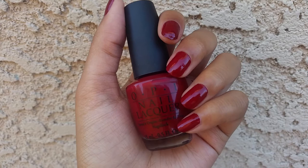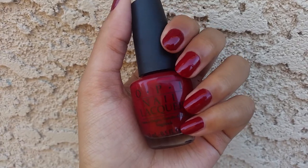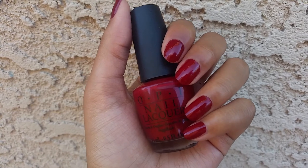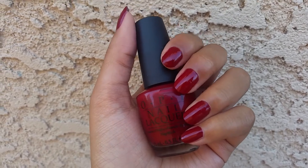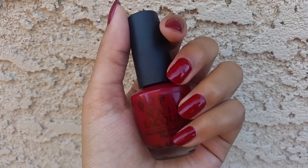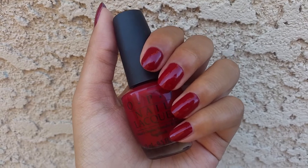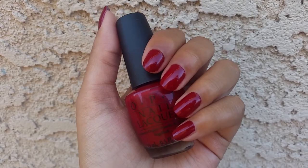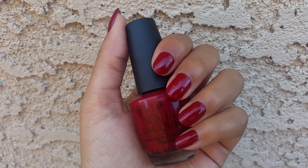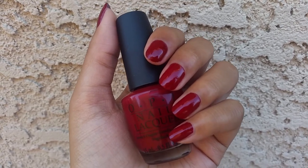I could not find another cute polish that starts with Q. I feel like I have another one but I can't find it — I probably just looked right past it. I know that if you don't have a polish starting with Q, you can use a brand that starts with Q, but I don't have one of those either. You can also do nail art that starts with that letter.